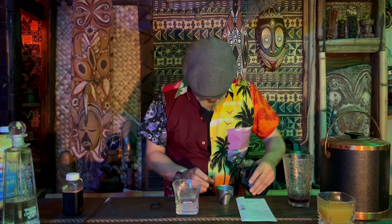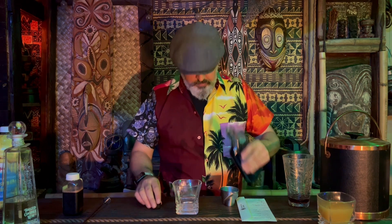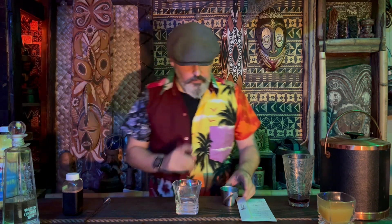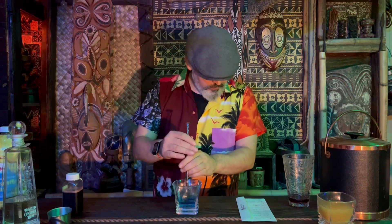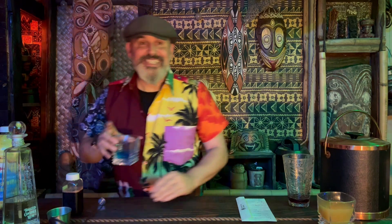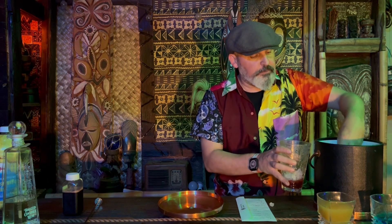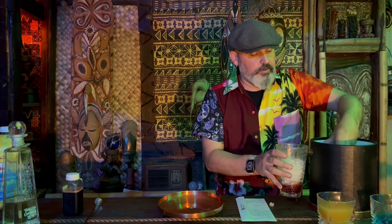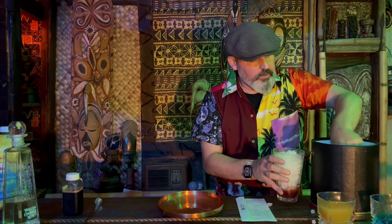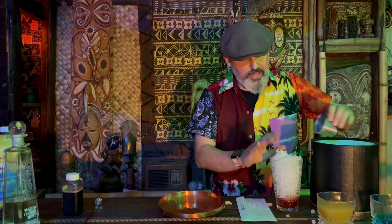It's a half ounce of blue curacao, which is going to be hard to see because it's dark out here. Mix that together. Now you want to fill up your cup with ice — fill the glass all the way to the top with ice. Get the pebbled ice or the crushed ice because it makes for a better cocktail. Fill it to the very top. It's a good thing my bar is outside because I am making a mess.